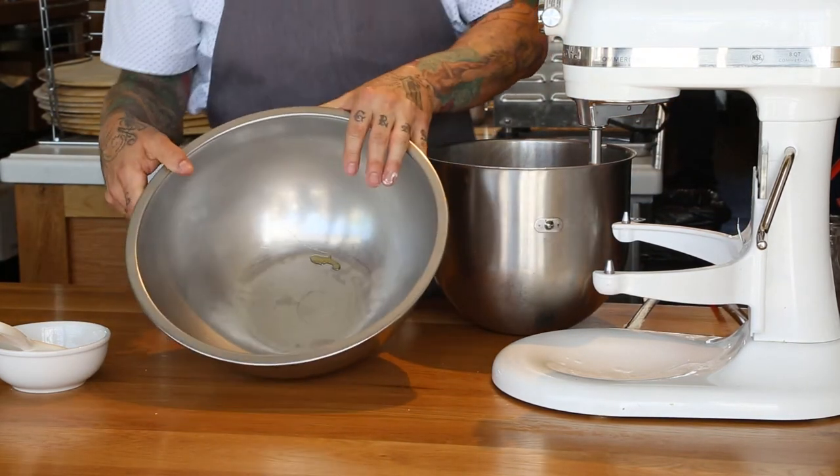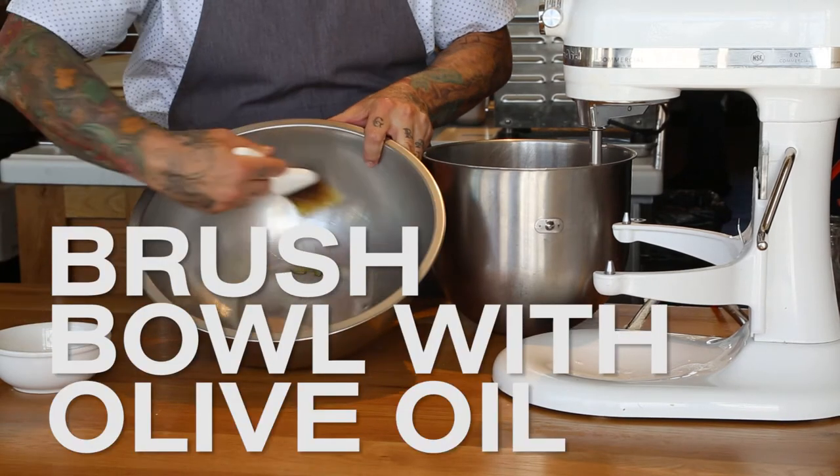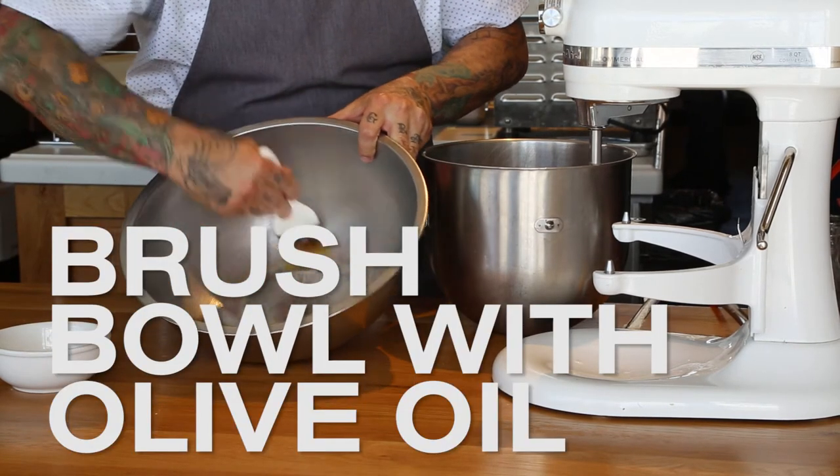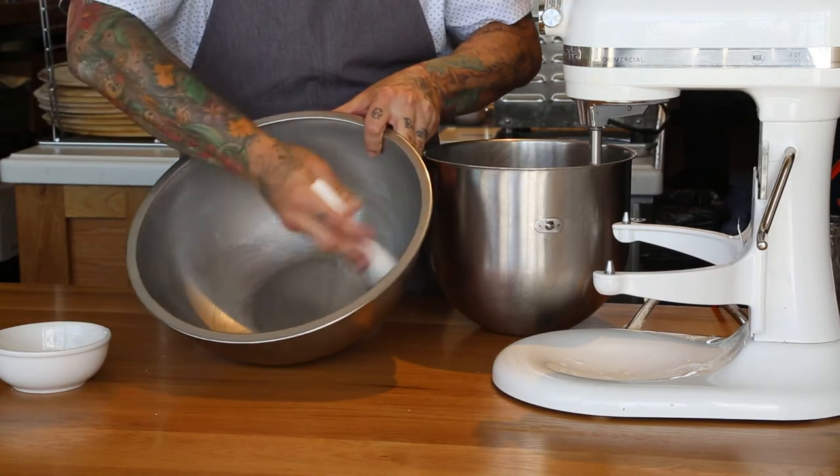Before the dough goes into the container that we're going to proof the pizza dough overnight, we're just going to brush it with a little bit of olive oil so that as the dough rises and starts to proof it doesn't get stuck to the inside of the container.